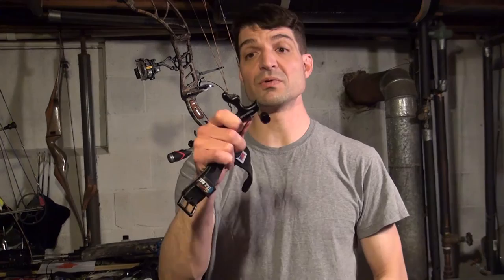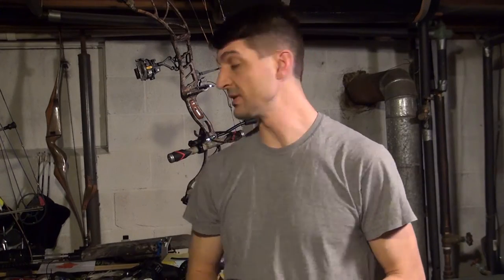Hey, this is Sean McVay with Sean's Outdoor Adventures and in this video I'm going to do a review on the Spothog Whippersnapper release.